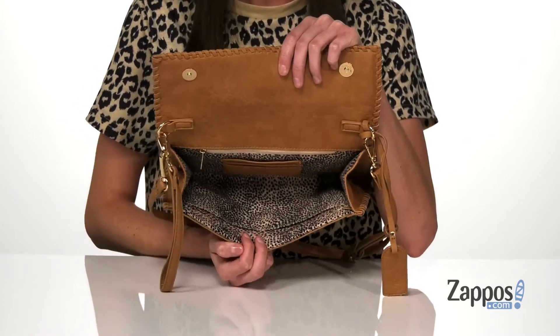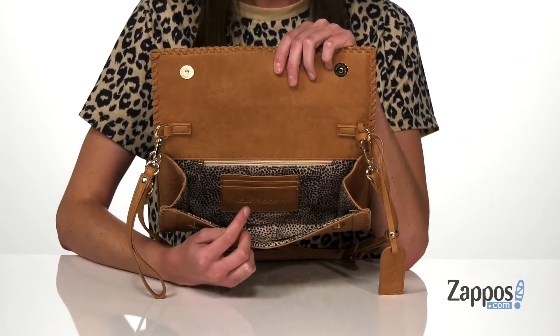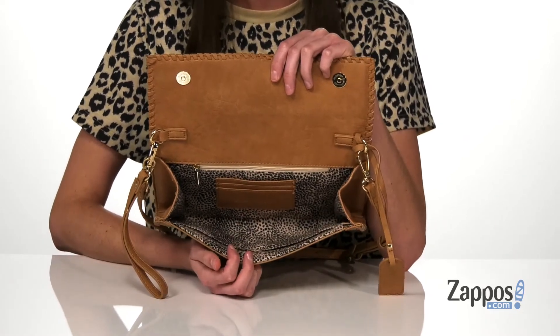Inside there are several pockets to keep you organized, including two slip pockets at the front wall, a zippered pocket at the back wall, and a little built-in card carrying case. This versatile bag is great for the summer — it's from Soul Society.